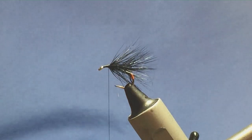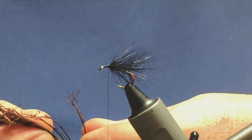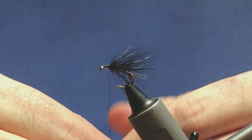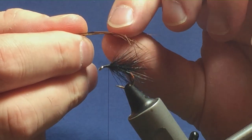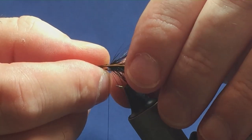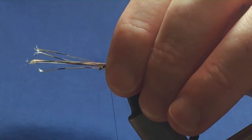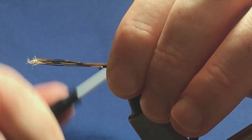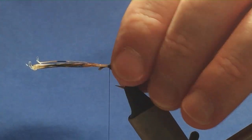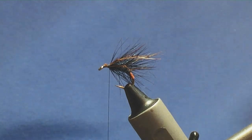Now I'm going to put some legs onto the fly. These are just going to be knotted pheasant tail legs — 3 down each side, so 6 total. Just rip them away from the stem. Hold them up to the hook; you can have them long or short, whatever you like. I like mine coming slightly past the hook. Come round with a turn of thread, nice and tight, then trim away the excess pheasant tail fibre.